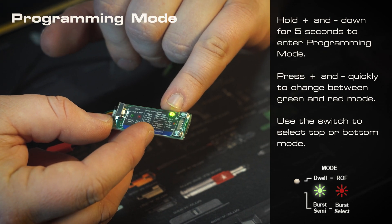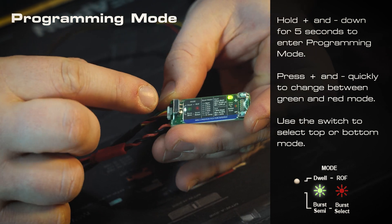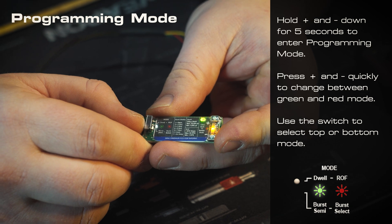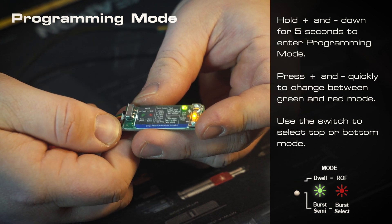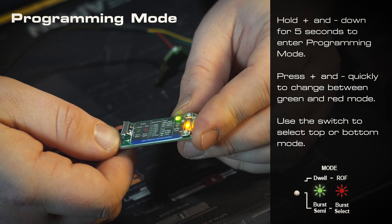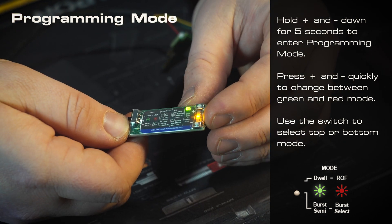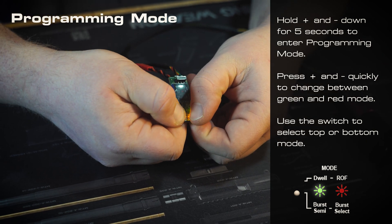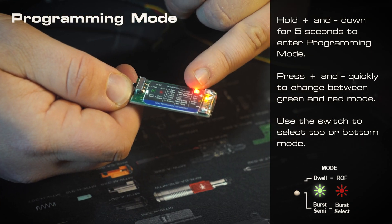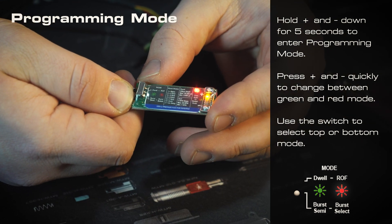You can see that the indicator here is green. If we look at our chart, if it is green and the selector switch is in the top position, then we'll be programming setting 12. If we slide the switch to the bottom, then we can see that now we're programming burst if the light is still green. So this will be what we're wanting to do when the gun is set to semi-auto — push both of these buttons down. And just like the chart tells us, if we have the red LED and the switch is in the bottom position, now we'll be selecting our burst select modes.